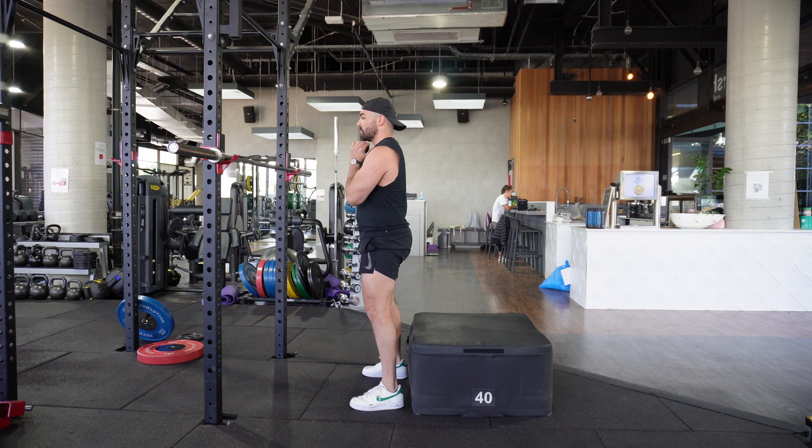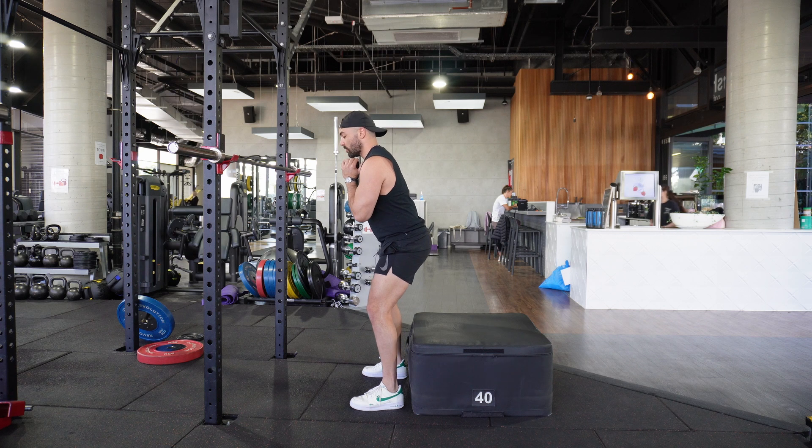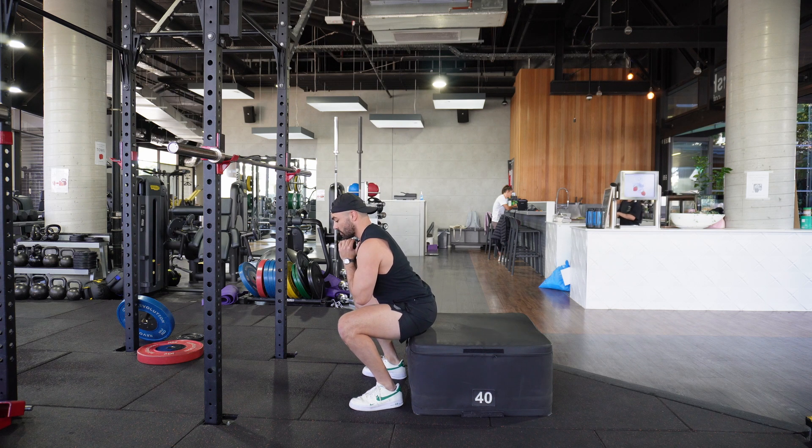So we're going to shift the hips backwards, we're going to hinge at the hips, rotate the quads outwards as we sink into the squat to the box.